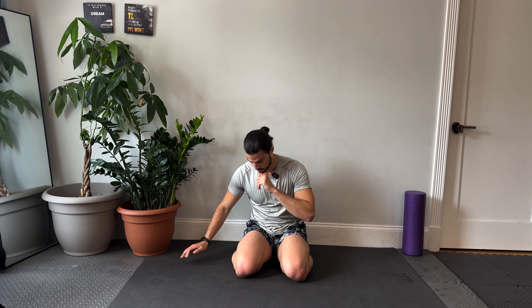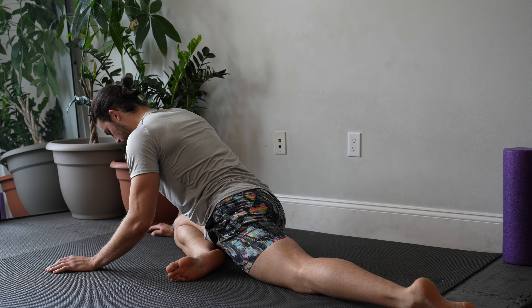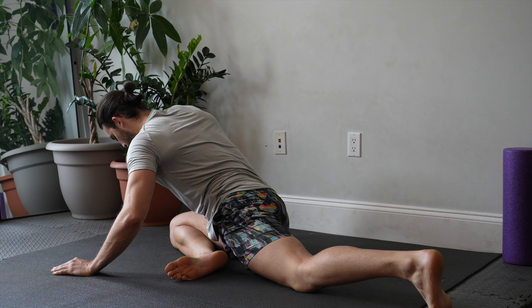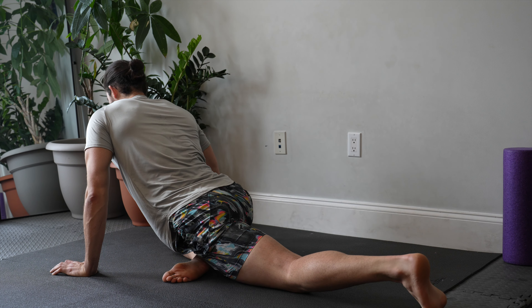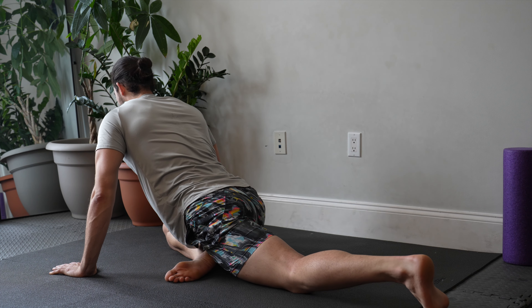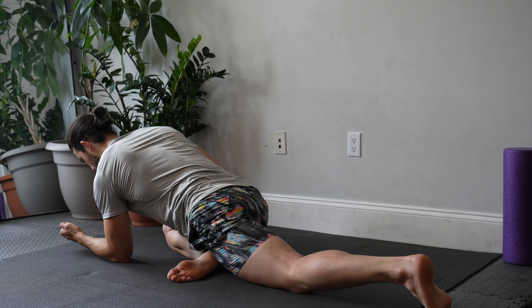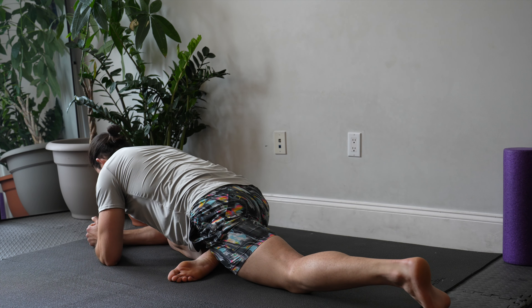That was a lot of hips and hip flexors. Now we're going to focus on inner and outer thighs. Starting with outer thighs — we'll get into a pigeon position. I want you to think about rocking your hips left and right. I'm kind of just moving my hips left and right, using my hands a little bit for support as I rock. If you can, come down to your elbows — otherwise stay where you are. Still going to rock my hips left and right.